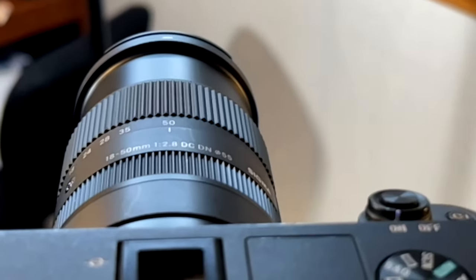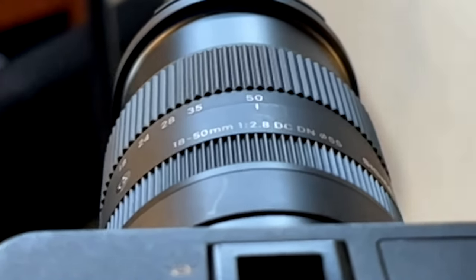It is the Sigma 18 millimeter to 50 millimeter f/2.8. If you don't know what any of that means, I'm going to break it down for you real quick. I'm a strong believer that you don't actually need to know all the nerdy, gritty details of a lens — you just need to know how it works and what it does, because I really like ease of use more than technical information.